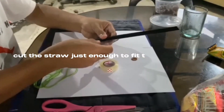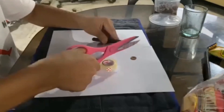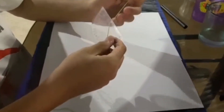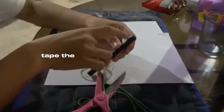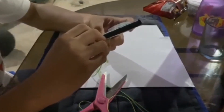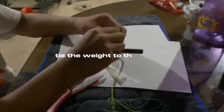Cut this straw just enough to feed the protractor. Thread the yarn, thread the protractor. Tape the straw to the protractor. Tie the weight to the yarn.